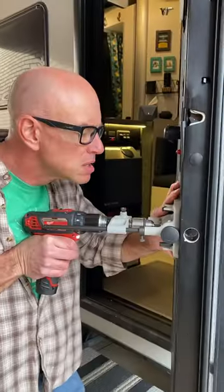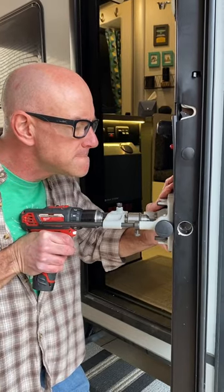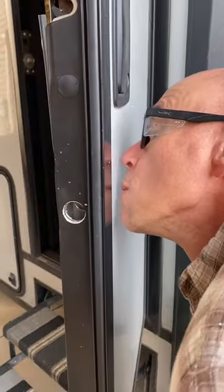Once I found a lock that would fit, the marking and drilling of holes was straightforward, but I did have to make two modifications to the install process.